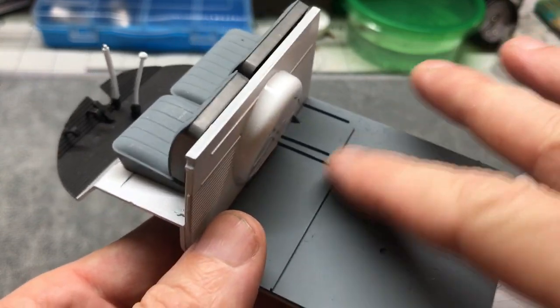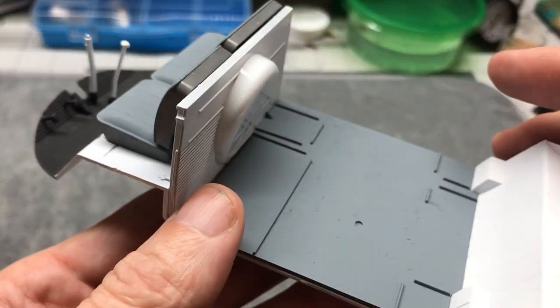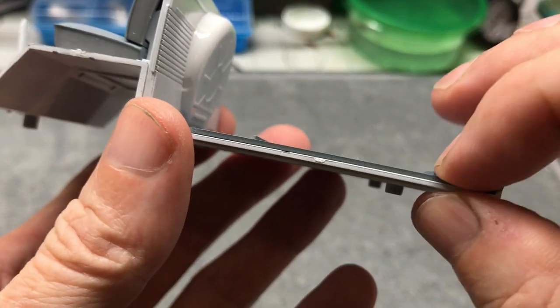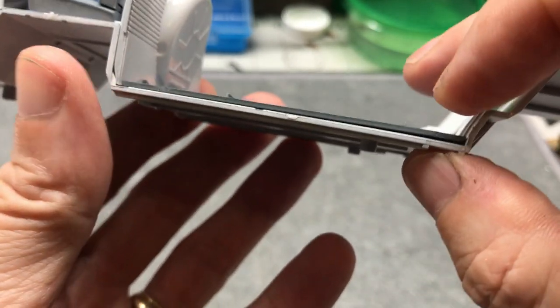The only other part I've gotten done is I've gotten the floor in the back, and that needs to be glued down a little bit better.